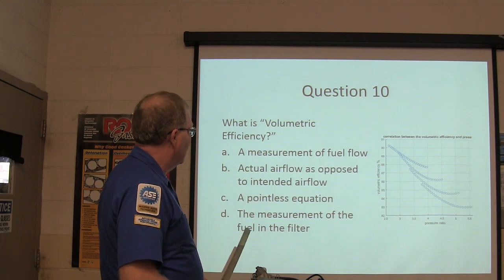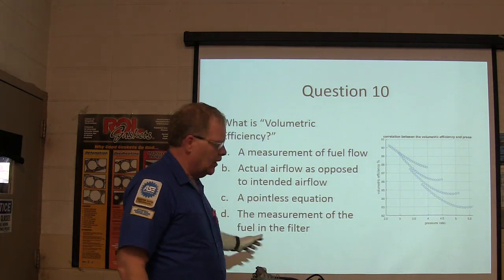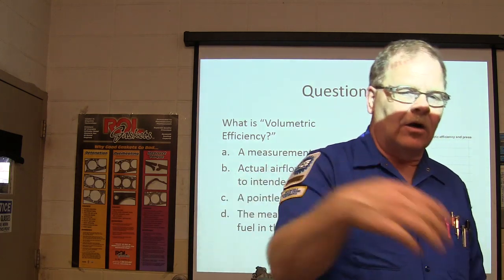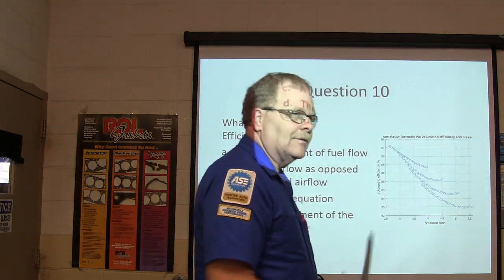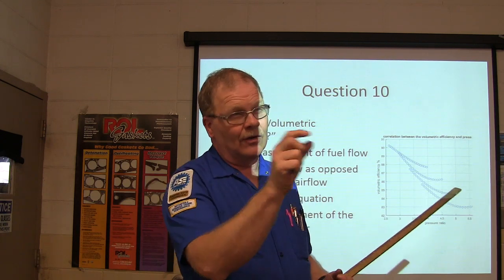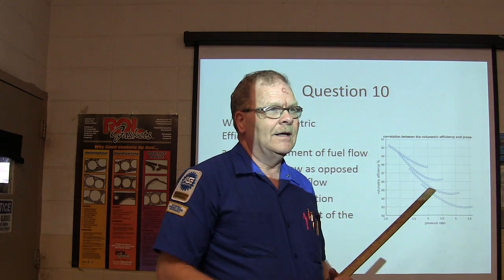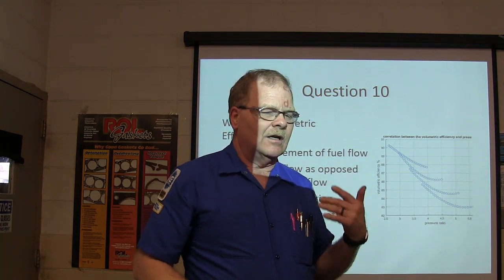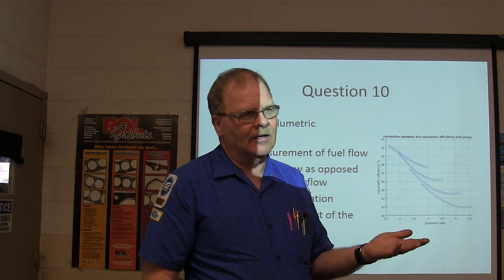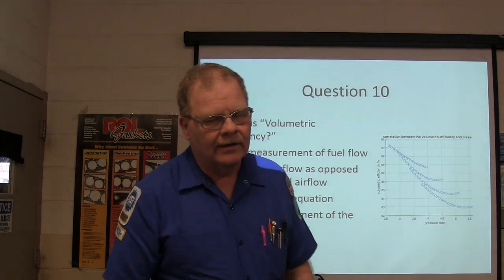Volumetric efficiency is an actual measure of airflow as opposed to intended airflow. When air has to make a lot of curves through the intake and the engine is running at full speed, it's not going to get all the air it needs. A naturally aspirated engine won't reach 100% volumetric efficiency — you'd need a supercharger or turbocharged engine for that. The volumetric efficiency calculator app's algorithm may not be perfectly accurate on that point.